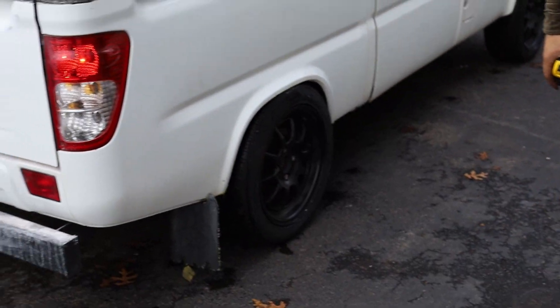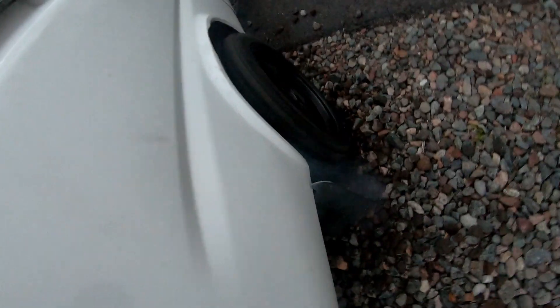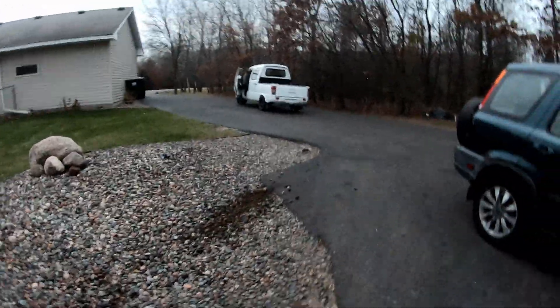Look at the grass stuck with the mud flaps — you destroyed your lawn! That was the nice part of the lawn. How did you get stuck right there? It did a burnout — he dug a hole trying to get out.